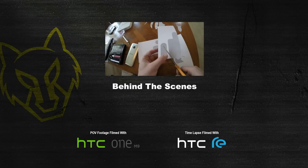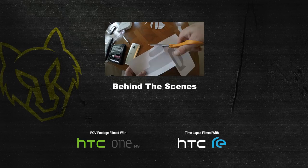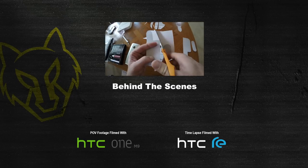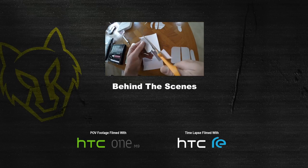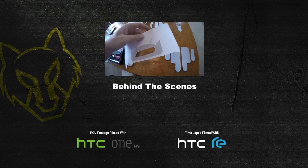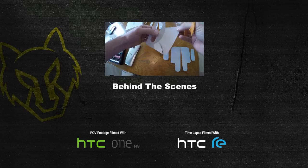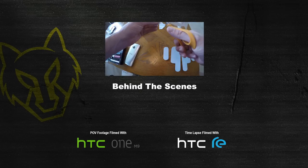Big special thanks to HTC for donating the devices for this shoot. All the POV footage was filmed with the One M9 and the time-lapse footage was filmed with the Re. I've never had a brand hand over their products and say 'make something cool' without any strings being attached. You guys are awesome, and I love helping support companies that are so cool with creators. If you want to learn more about the HTC One M9 and the Re, I'll put a link in the description below.